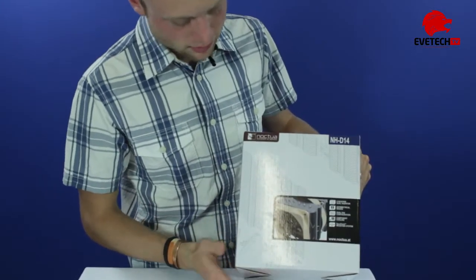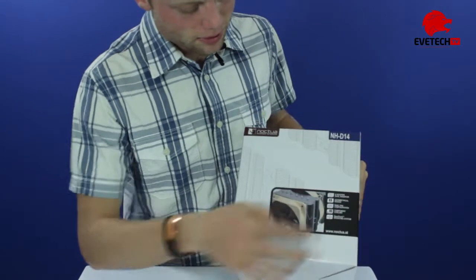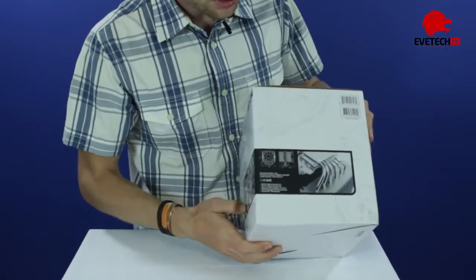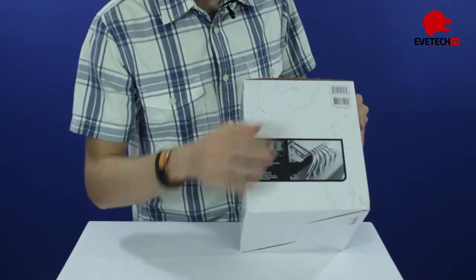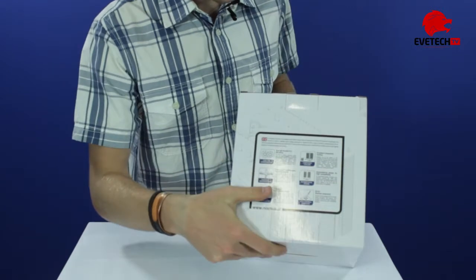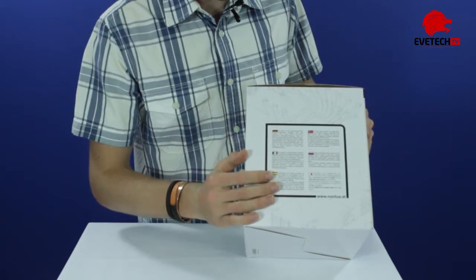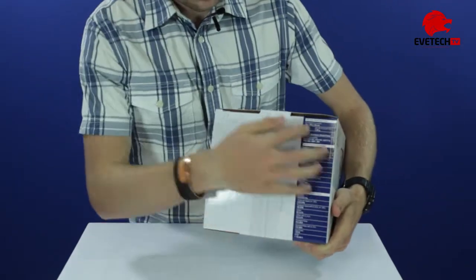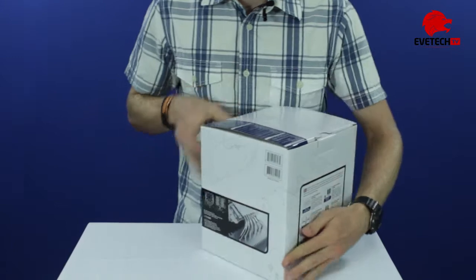Noctua is an Austrian company, but they make their coolers in Taiwan. The box's layout is very basic. At the front they've just got their branding and some features, then over here just some of the legal things and barcodes. The back has features laid out in international languages with a bit more detail. Up at the top they've got their specifications, but that you can also see online.